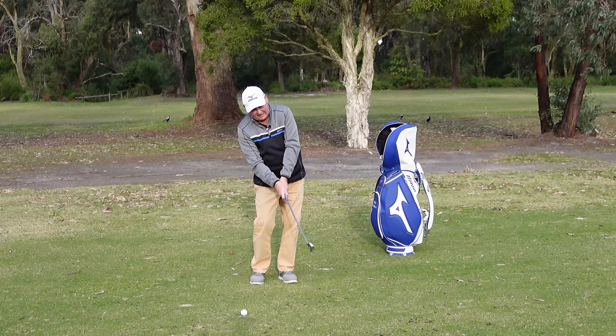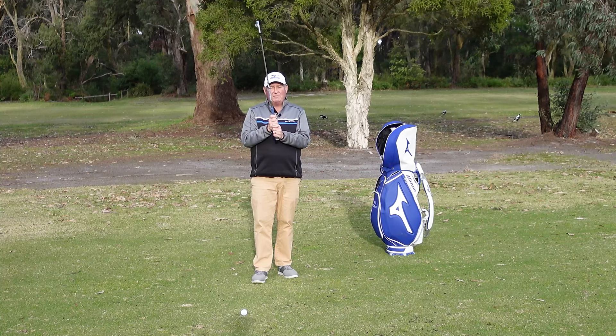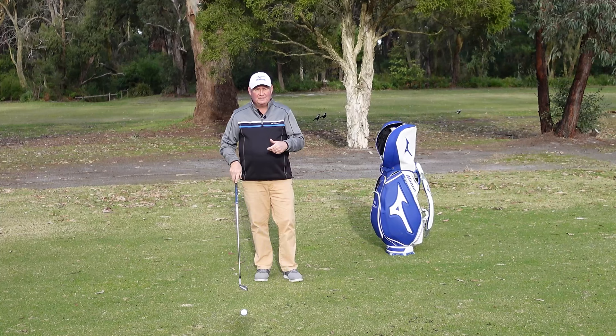Then there's the interlocking grip, which is great for people that are slightly weaker or have very small hands — so children, or anyone that wears a cadet style glove may benefit from it. Jack Nicklaus used it. It's about half and half these days; back when I was playing it was mostly the overlapping, but now you've got half and half using the interlocking versus the overlapping or the Vardon.